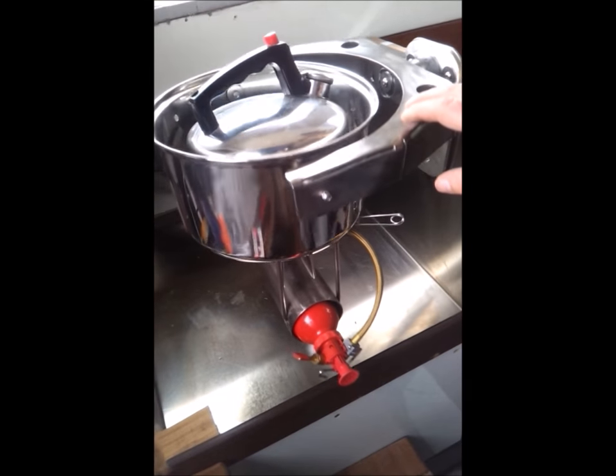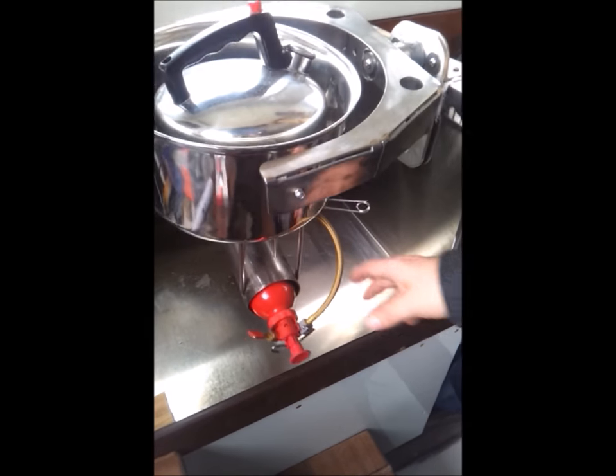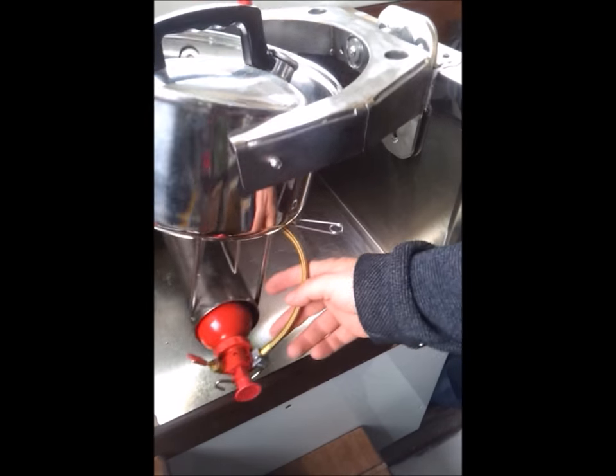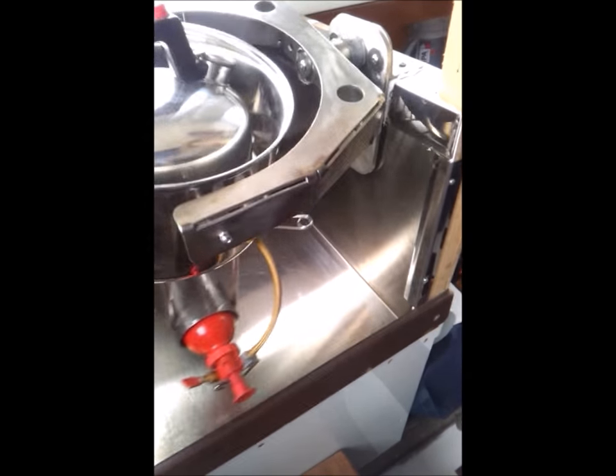The gimbals are made from laser cut stainless, folded by hand and tacked together. I use roller bearings for the pivots, and the large stainless pan keeps the heat in but stays cool to the touch.